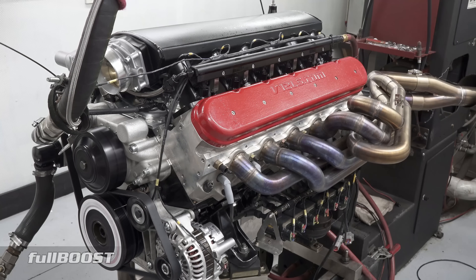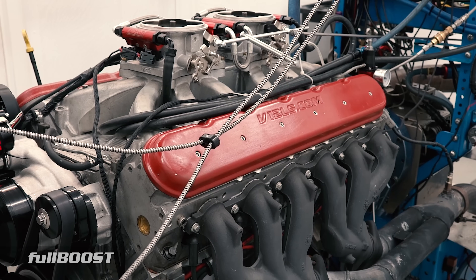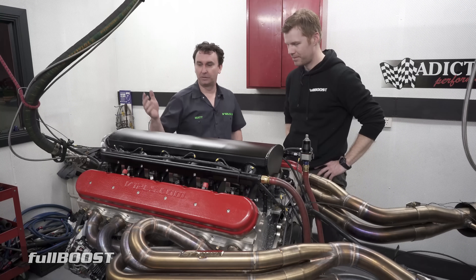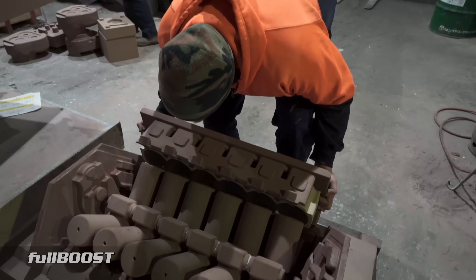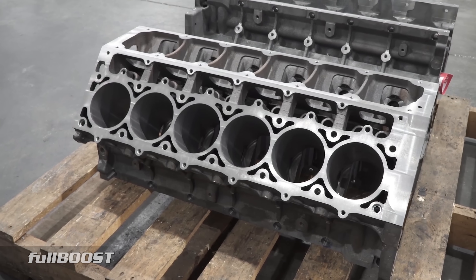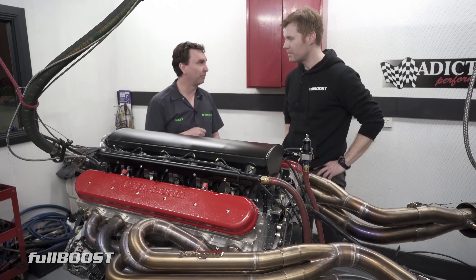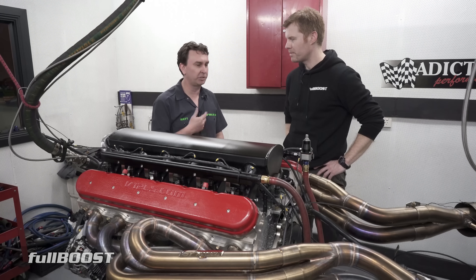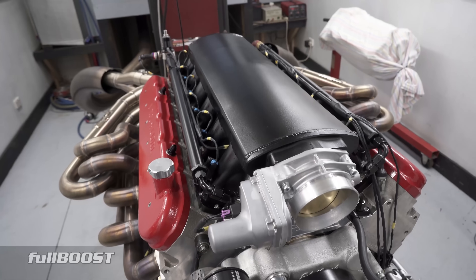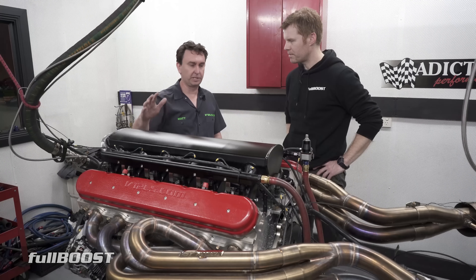Tell us the difference between this engine and the one we filmed three or four years ago, back when we were cutting blocks. This is our turnkey 750 horsepower package — one piece, full cast iron block. We've got LS7-style cast heads with really big ports. We're still running the same cam profile as the original prototype — it works really well for a street engine. It's about as much as you're going to flow cam and air through one of these intakes and throttle bodies anyway, so this is the sweet spot.